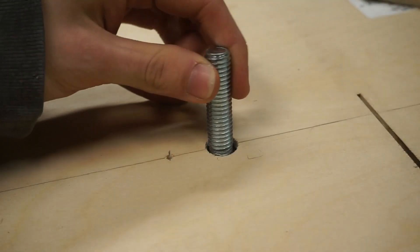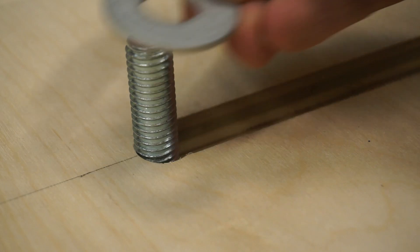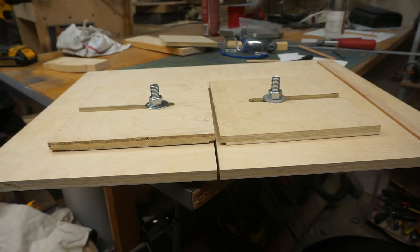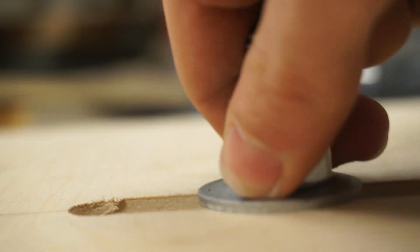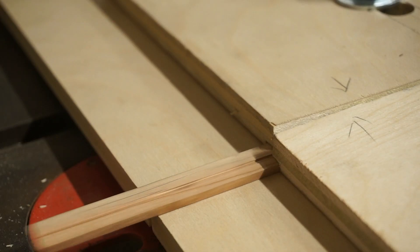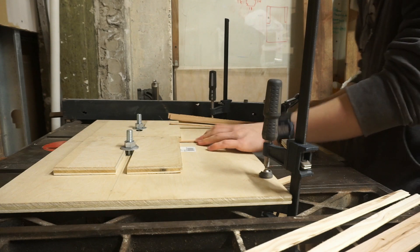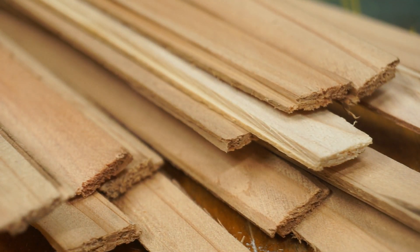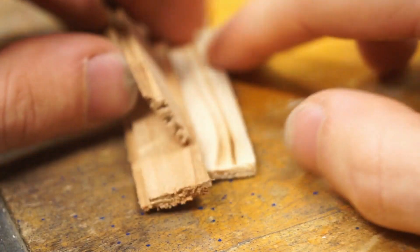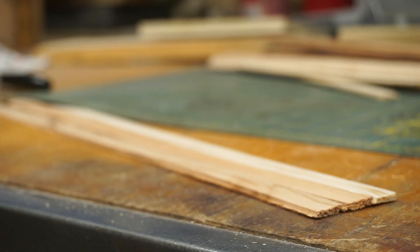And now let's put it together. Here's the idea: the siding blanks feed under the two guides. The guides keep the blank in position, and the saw blade cuts a groove lengthwise. Here's some finished siding boards — they fit together quite nicely.